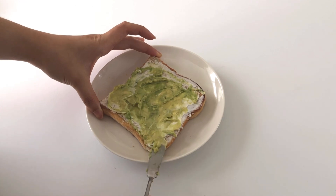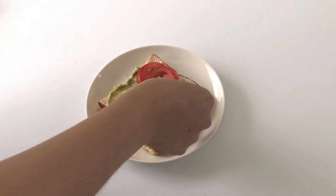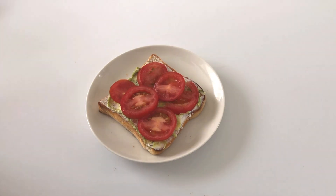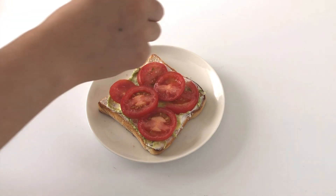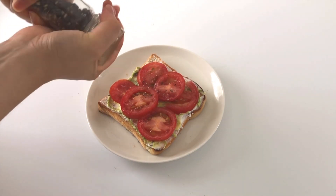Then afterwards I placed some sliced tomatoes on top and sprinkled on some salt and pepper to season it, because it can get a little bland without it.